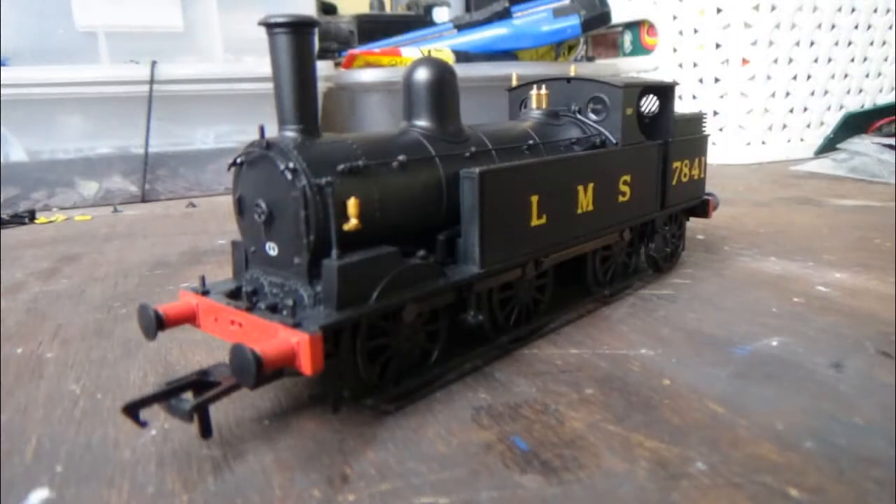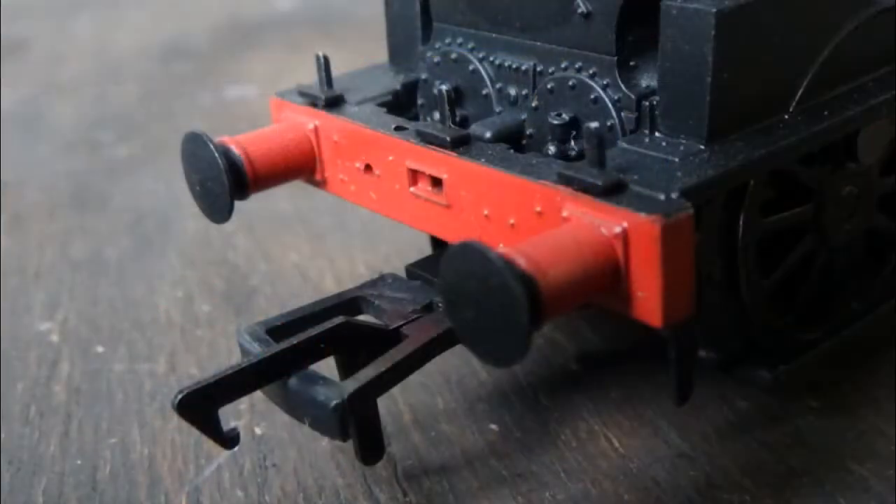First I'm going to talk about the weight of the model. There is quite a bit of weight here because certain parts of the body are made of metal, as well as the mechanism, and there may be some additional weight inside too. It has got enough weight to pull stock, because if this model doesn't have any weight it can't pull trains - it's as simple as that. Moving on to the detail: the buffers are not sprung but they are made of metal, which is nice. If you like sprung buffers you might be disappointed, but personally I don't mind as you're only going to touch the buffers when holding the model.